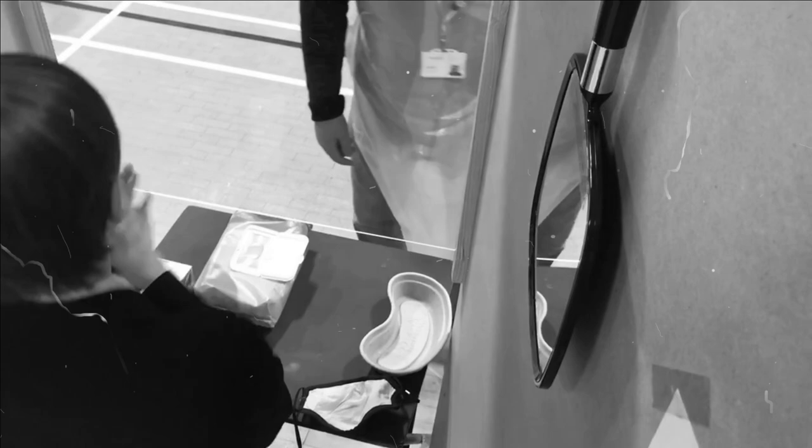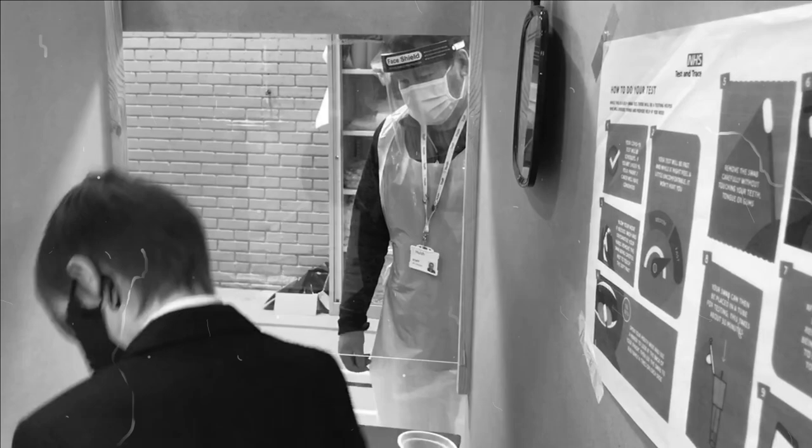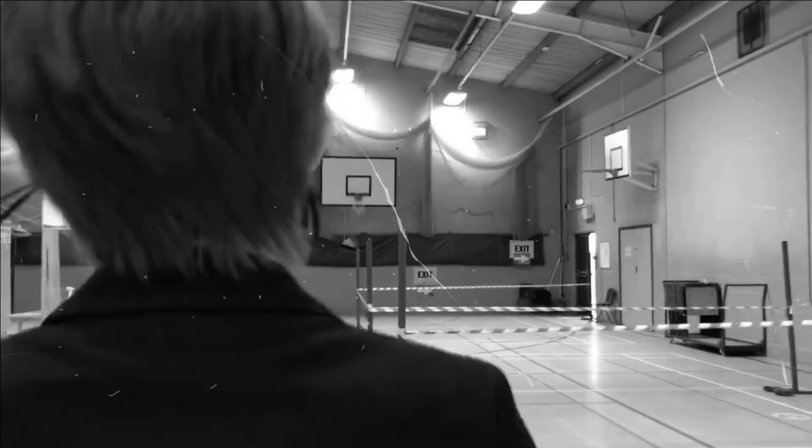Now he places the swab in a test tube before — yes, you've guessed it — sanitising his hands yet again. Off you go. And so Freddy sets off with a spring in his step, back to his friends and his lessons.